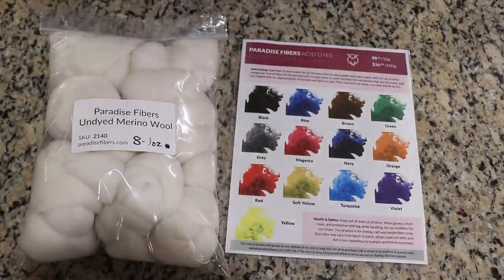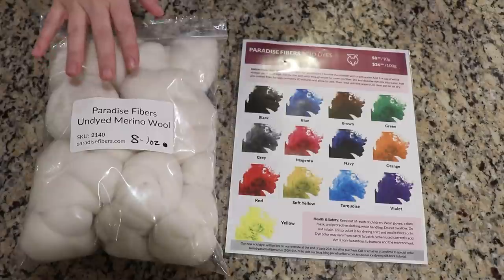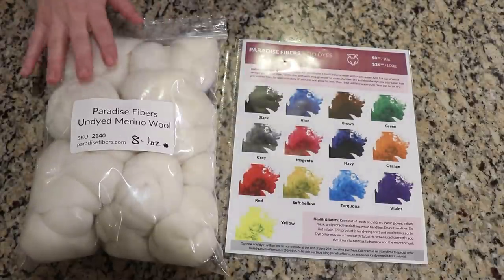We are going to mix a number of different greens and then dye eight ounces of the Paradise Fibers undyed merino wool roving. I want to take a quick moment to give a huge shout out and thank you to my lab partner today, Jeremy. Thank you so much for being my lab partner — I hope you are really excited for a lot of green roving.